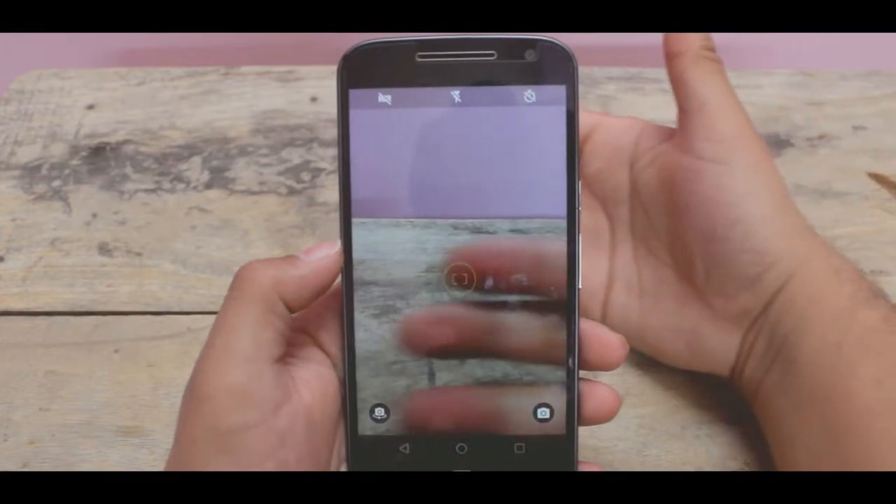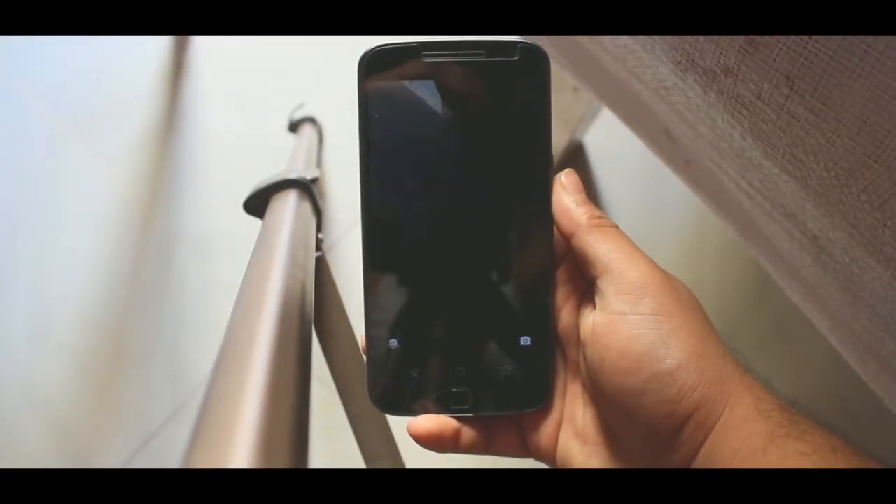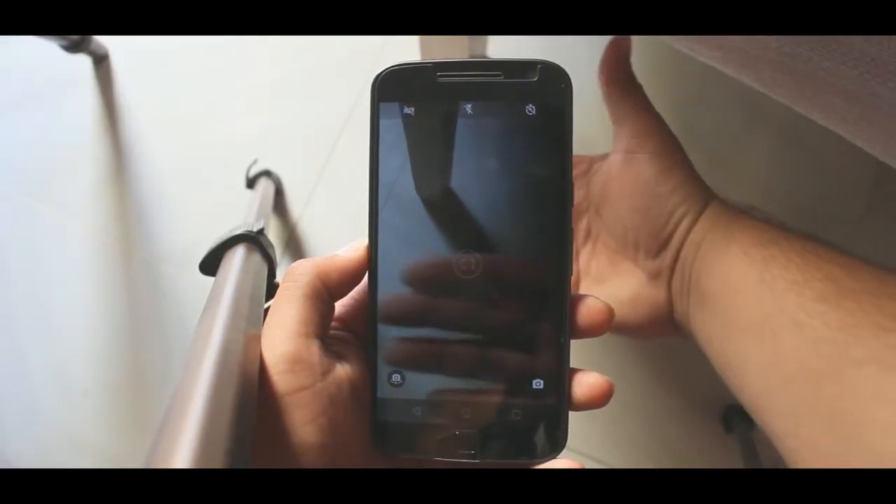So yes, just follow the simple steps. Let's get started. First of all, open your camera and then you have to give your phone a transparent look.